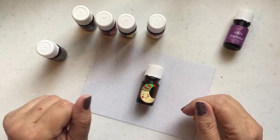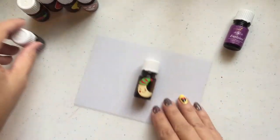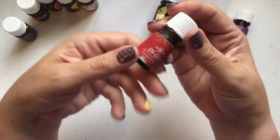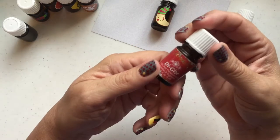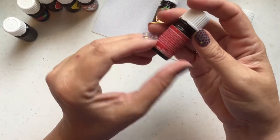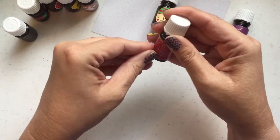I want to show you some things you can do with your empty bottles. First, let's talk about getting the label off. This is a bottle of Digize that we are finished with, clearly very well-used, and it's empty. What I'm gonna do is clean it up and take the label off.